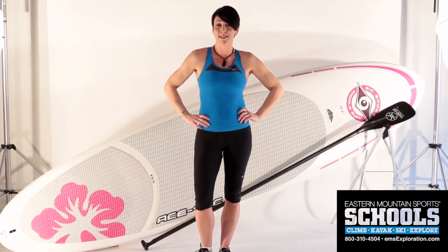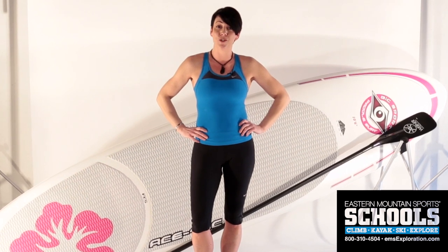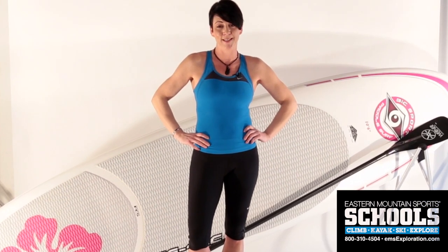Hi, Casey Renkowski here from Eastern Mountain Sports Schools. I'm a certified personal trainer, an ACA SUP instructor, and an SUP fit trainer. I'm here today to give you strength and balance exercises to get you ready for the up-and-coming SUP season.